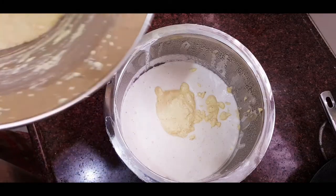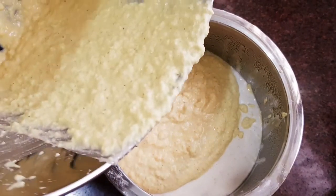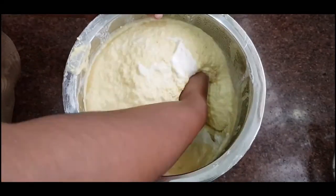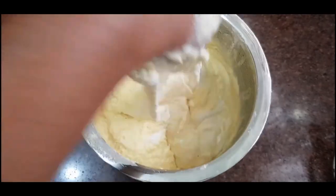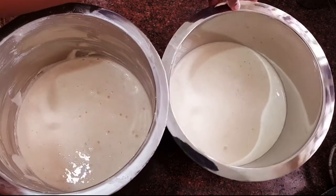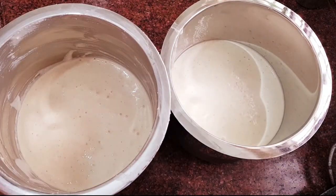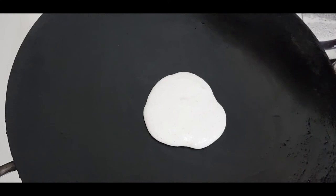Now I will cook the makacholam in the pan. Let's cook the makacholam in the pan. Once done, you have to store it in two or three deep bottles.